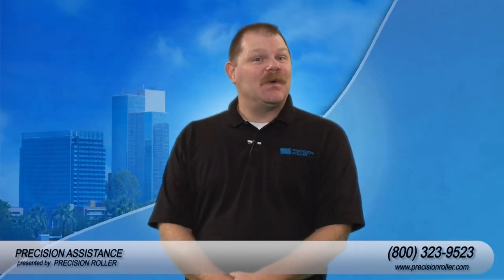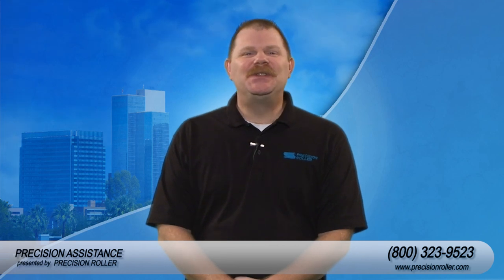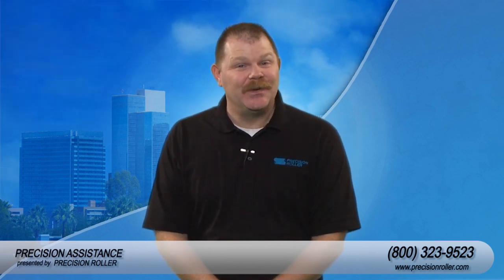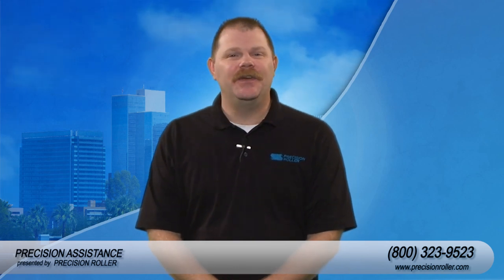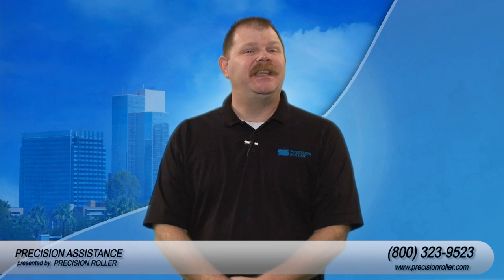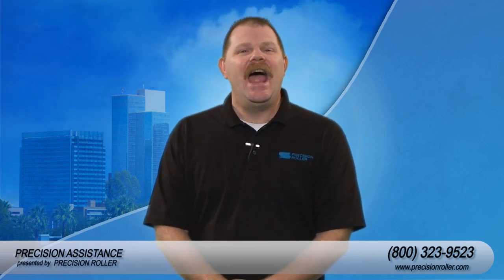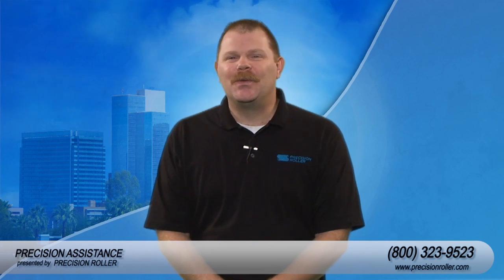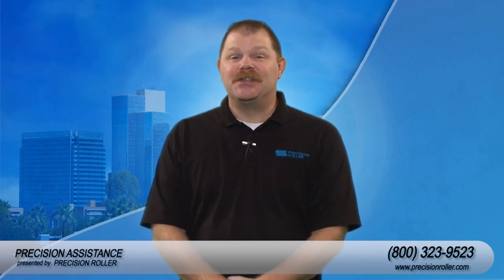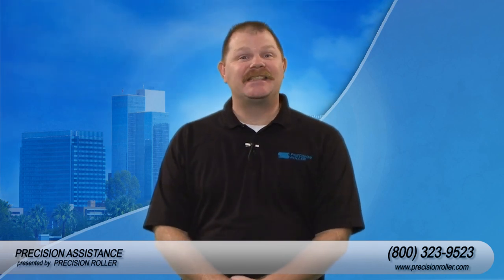I'm Timothy, your host for Precision Assistance. Today we're going to assist you in installing a maintenance kit for the HP LaserJet 4200. Anytime during this video, if you have any questions regarding this install or if you'd like to purchase the kit and the tools required, please feel free to give us a call at 1-800-323-9523 or visit us online at PrecisionRoller.com. Stay tuned, because the best is yet to come.